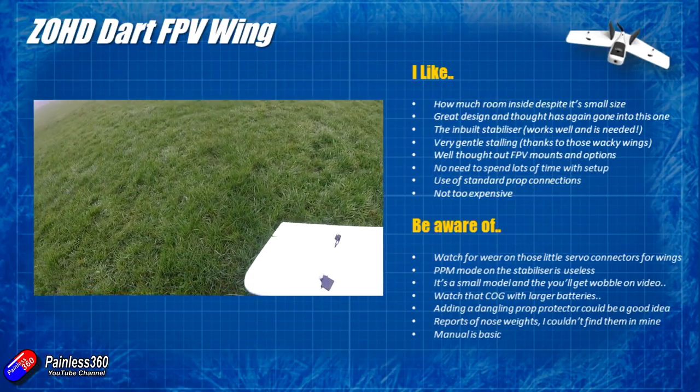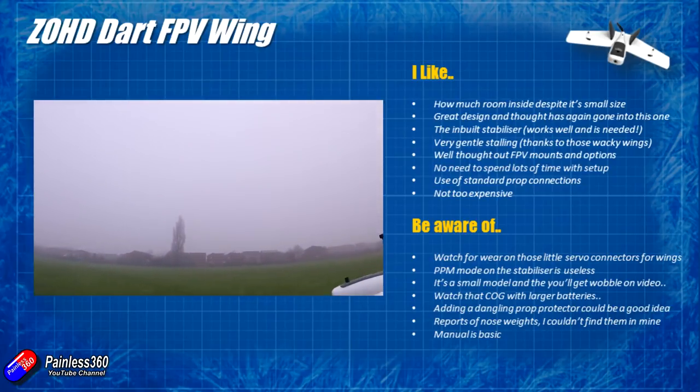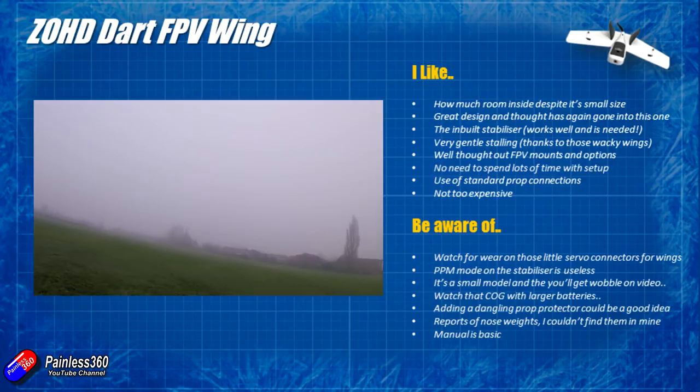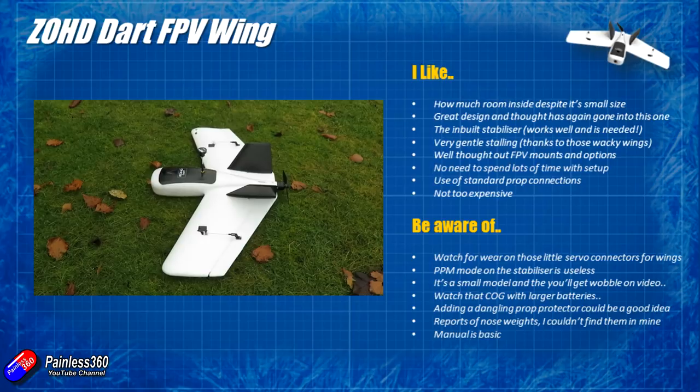Big thumbs up to ZOHD for actually having their coffee before they sat down and designed this thing. The inbuilt stabilizer works really well — I think it's even more important to have stabilisation on these really small wings because if you turned it off and tried to fly in manual mode it would become very very twitchy. That launch mode gets it up into the sky safely, though I'm not sure I'd call it beginner mode on this particular one as I was struggling to lose altitude once I'd got nice and high. It has very gentle stalling characteristics.